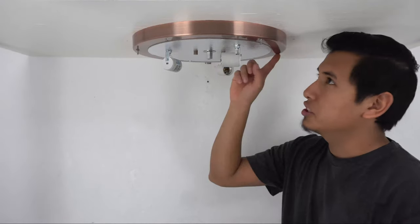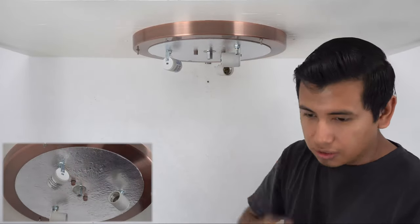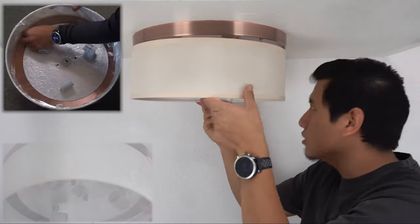I've gone ahead and wired our fixture here to our household wiring and I've secured it to the ceiling using these two decorative caps. So now what we're going to do is reinstall our shade using the decorative caps we removed at the beginning of the video.